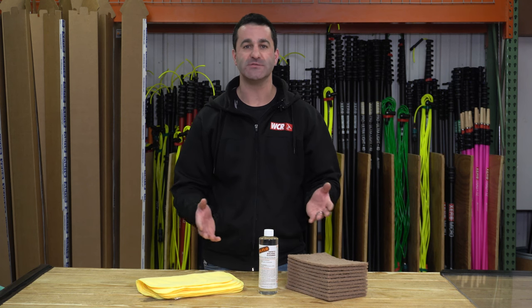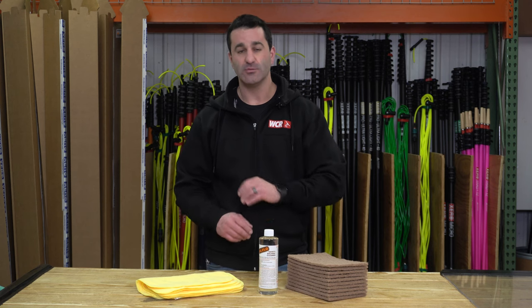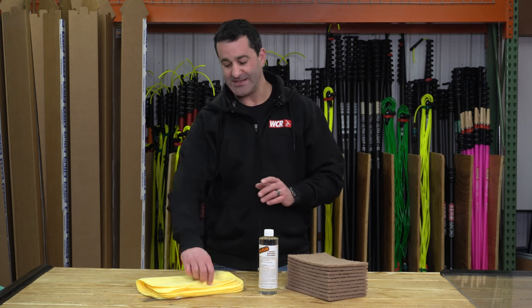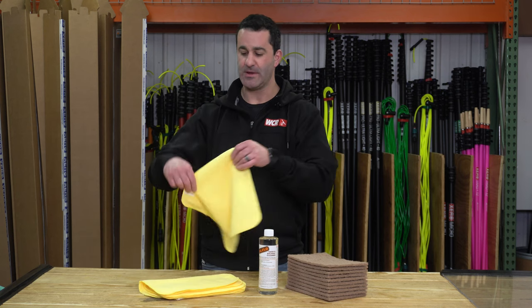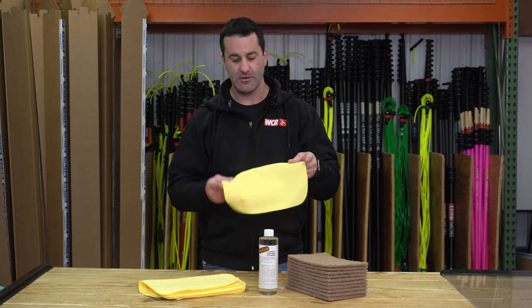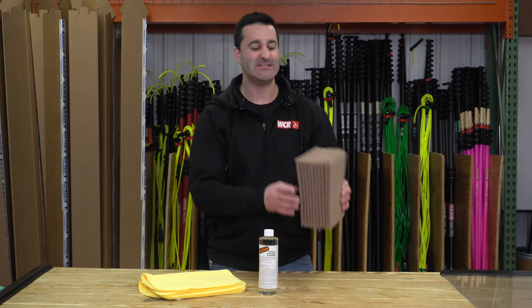It'll also work on some other surfaces like tile, porcelain, and stainless, but for glass it works very, very well. To complement this kit, we've included six of these Pulex microfiber towels. They're roughly 12 inch by 12 inch — long lasting, very high quality microfiber towels.